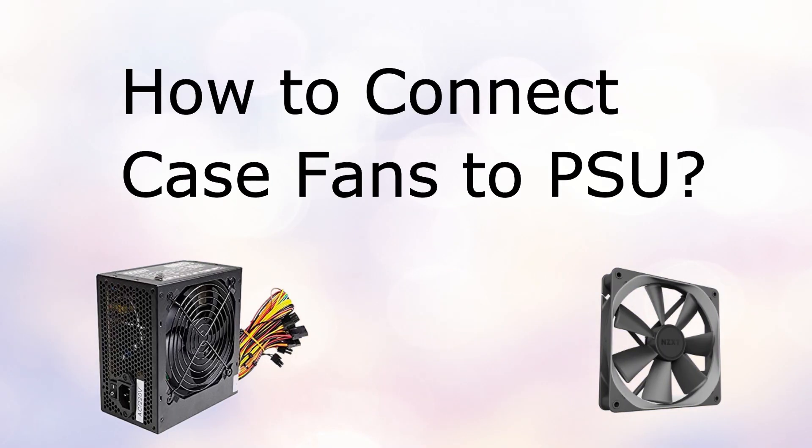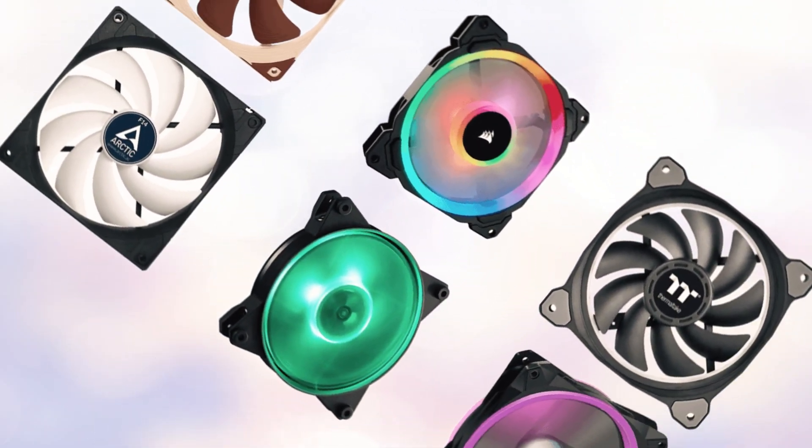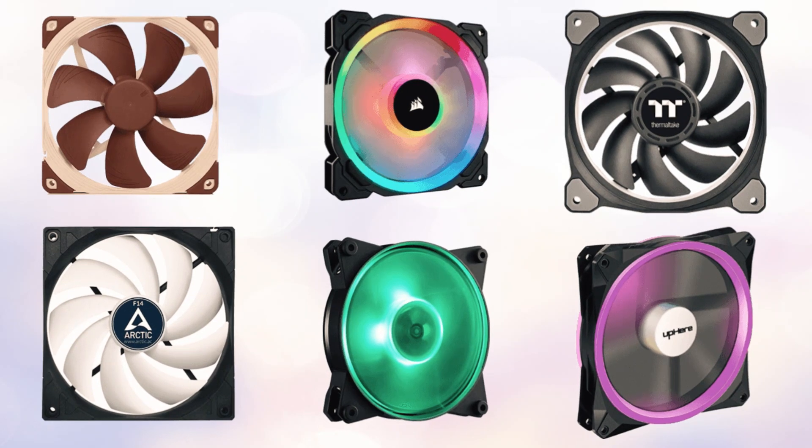Don't you know how to connect case fans to PSU? You can easily do it on your own, no matter how many fans you're connecting. Let us dive into the methods.